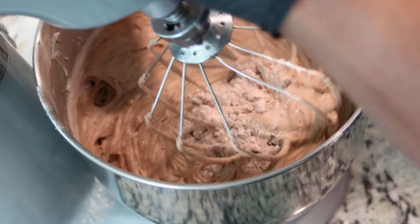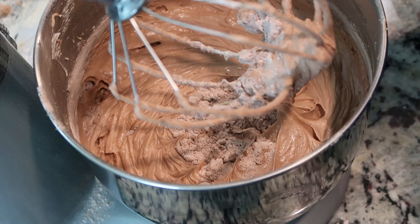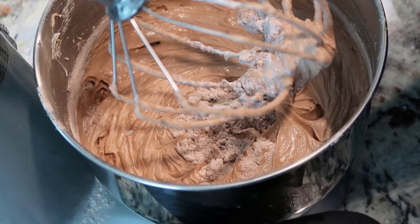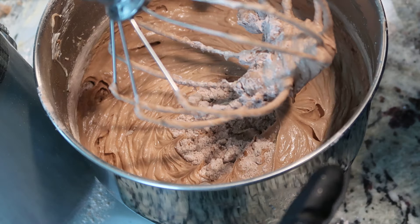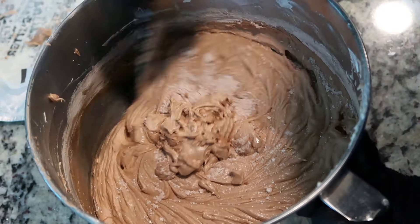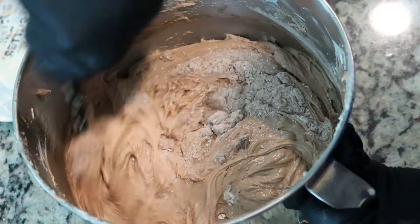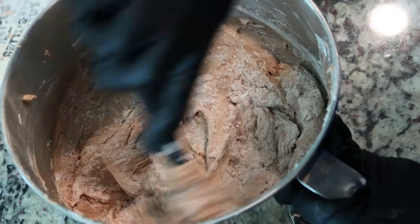Just like that, I am done. If you've watched any of my cake videos, you know that I like to mix the rest by hand because I do not want to overmix. I'm going to get the excess off of the whisk and then mix the rest by hand. You can still see just a little bit of flour on top and on the sides — that's perfectly fine. I've tasted it and it tastes delicious.